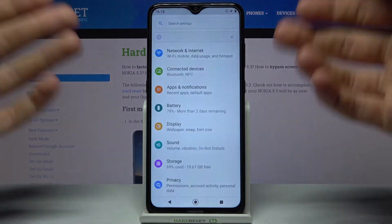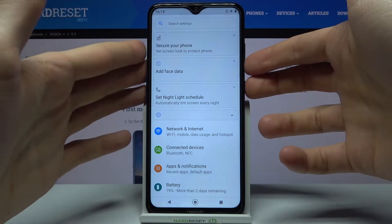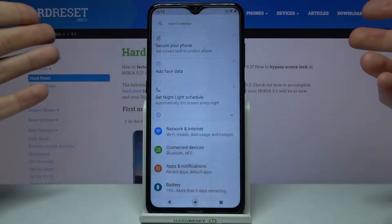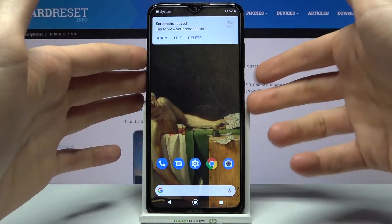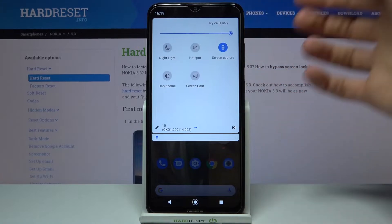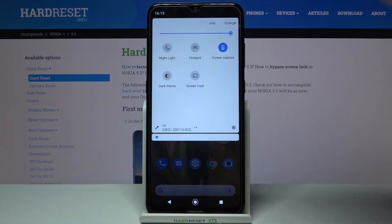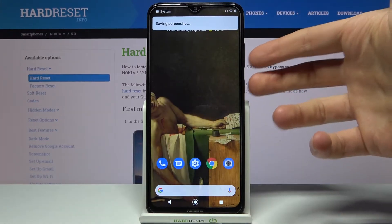Normally if you want to take a screenshot you just hold down the power key and volume down, and that's how you take a screenshot. But there's also another way without using these buttons — you can take a screenshot by just going to the upper bar where you have the button 'screen capture', and it works exactly the same way as the button combination.